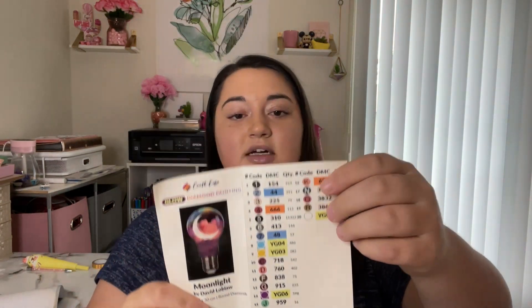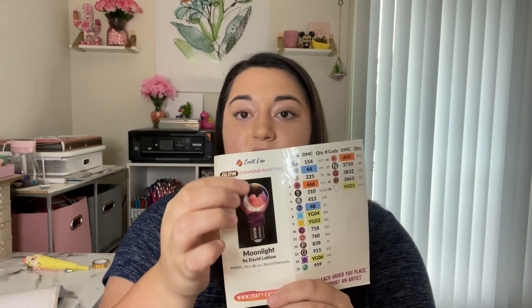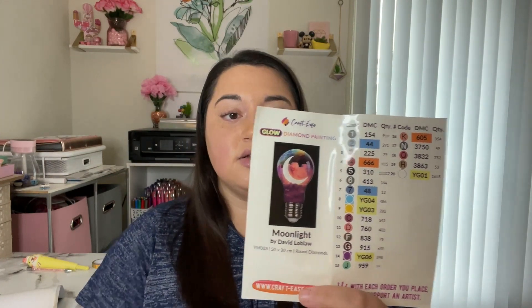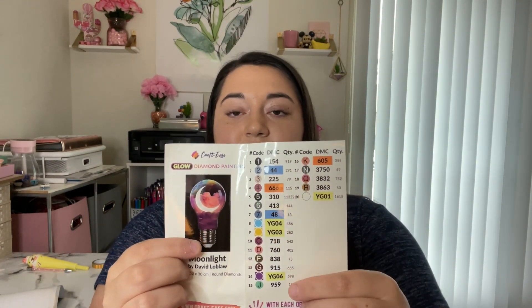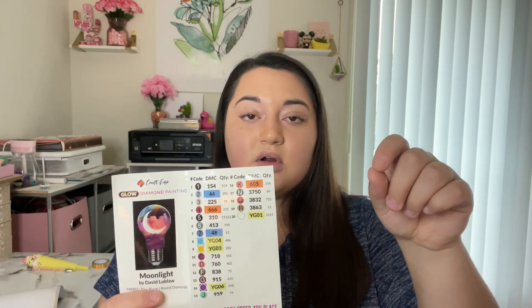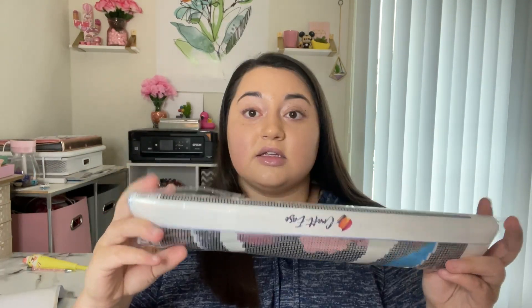One thing that Crafties does is give you stickers, and these make everything so much easier. When you kit up, you can use these big stickers to put on top of your organizer so you know exactly what piece those drills are for. You just peel off the sticker, place it on your organizer, and you're set — really helpful.